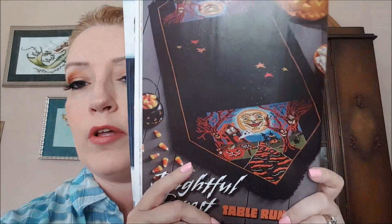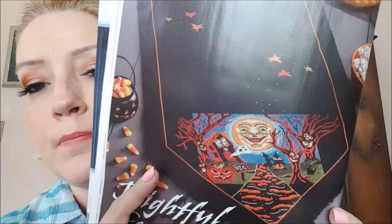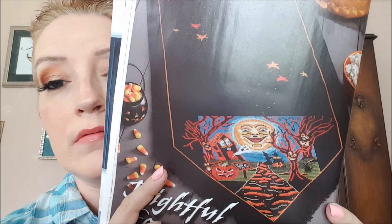Now this next one I do really like too, but — black. Nope, whole lot of nope on that. It is called Frightful Forest Table Runner and it's by Eric Shipley who is Ships Manor. I think he designed this for DMC. Look at the design, isn't that cool though? Love that. But stitching on black — no no no no.